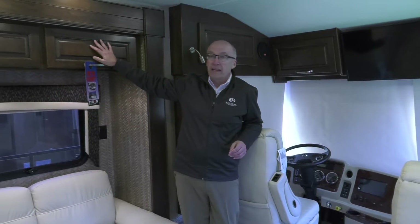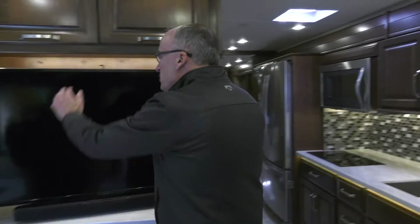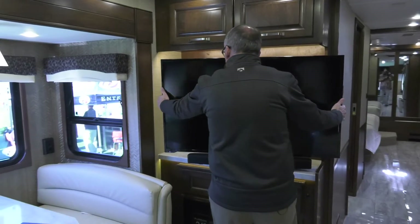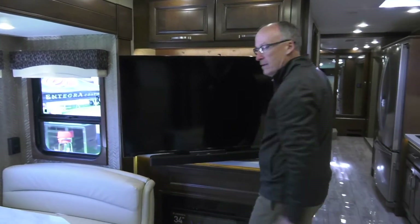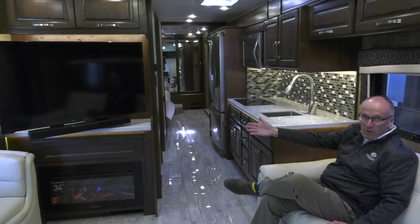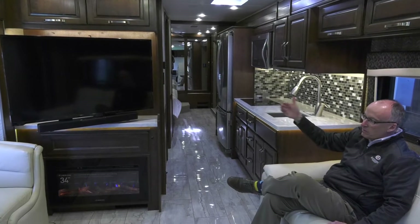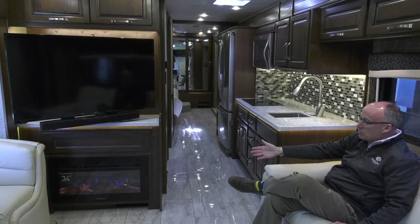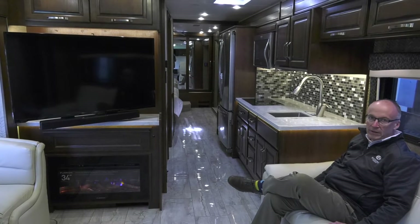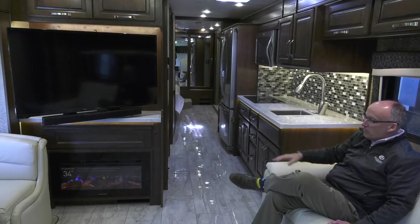This coach is equipped with our Tuscan finish wood — all cherry cabinetry, all solid hardwood. We have a nice large television mounted on a unique pullout that allows you to bring the TV out for a great viewing angle from the sofa. Along with it is a sound bar that augments the regular speakers, making for a great sound system in the coach. This coach is also equipped with the optional fireplace, which produces heat and has a great realistic flame effect.